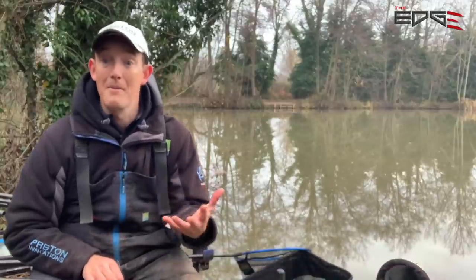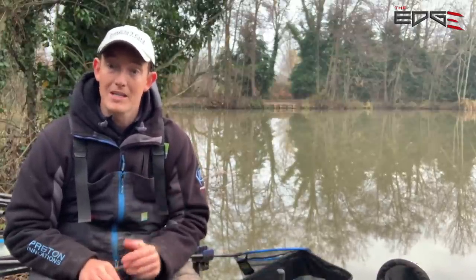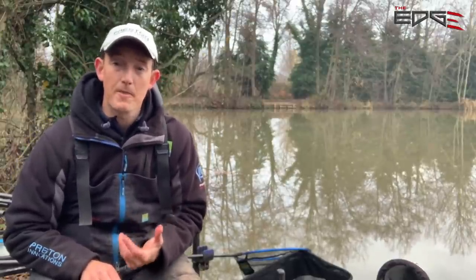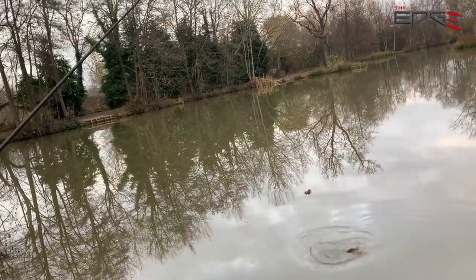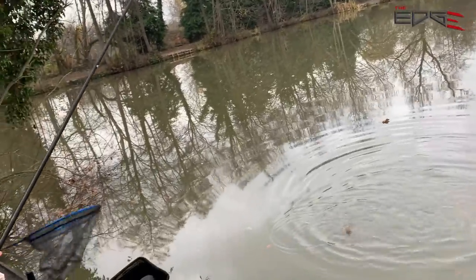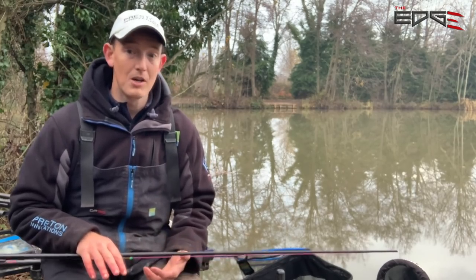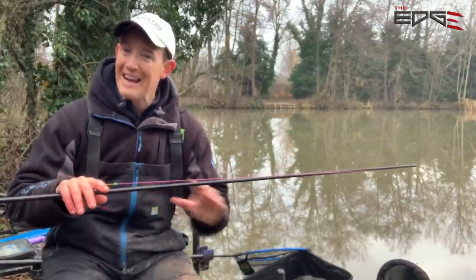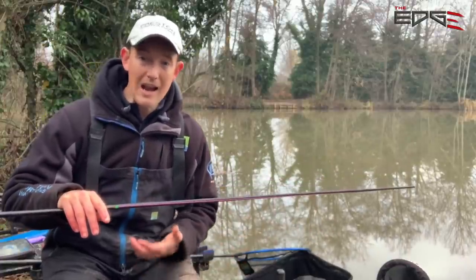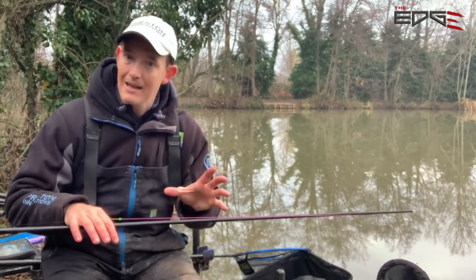One of the things that always catches me out on commercial silverfish matches is how light you've got to go with elastic. I can't emphasise enough how important this is, especially on a very shallow lake. I won't hesitate to drop down to a single 3 elastic - I can land pretty much everything with that. I don't want fish splashing and making noise in the swim. People think on a commercial you need big heavy elastics - you don't. Take it steady, nice light elastic, play every fish like it's a winner. Today it's a bit deeper so I've got a 5 Dura Slip; it's so light there'll be elastic everywhere when I strike, but I'll guide the fish in and net anything over about three ounces.